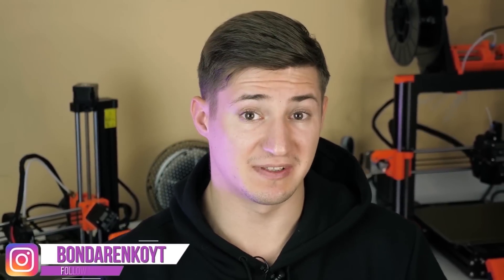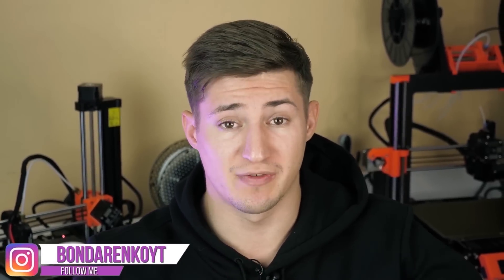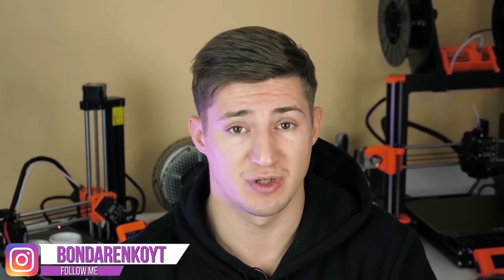Hello everyone, it's Cubastic, welcome to my house. Again, I shoot a video at home, alone, because unfortunately my cameraman got the coronavirus. Support him in the comments so that he recovers as soon as possible — he reads every comment you leave.